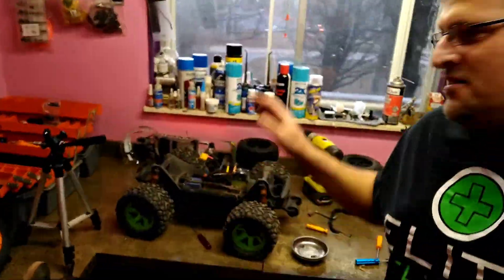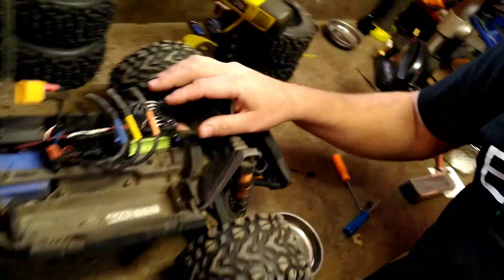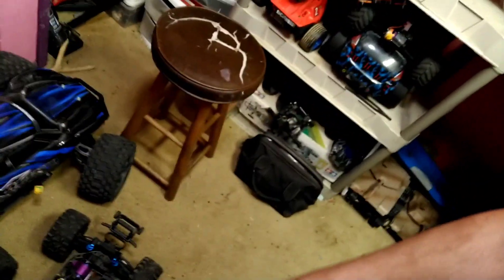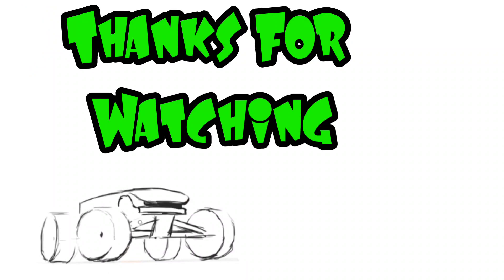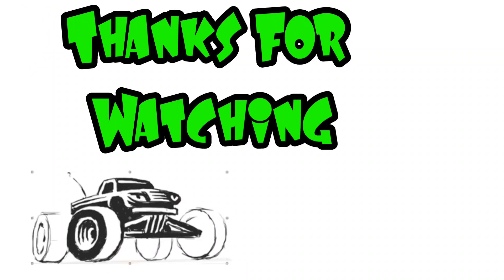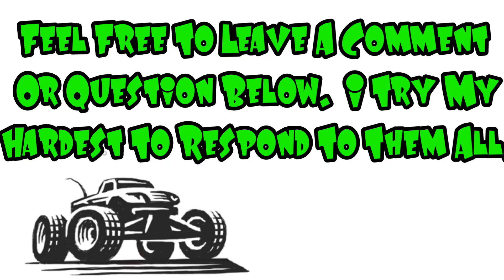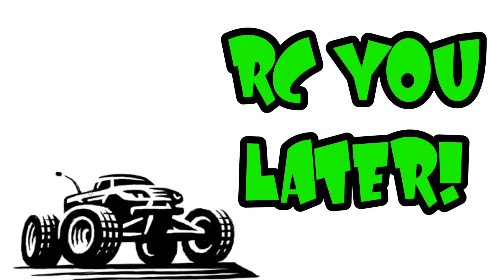Well guys, I hope you liked the video. We got the Maxx back in, the fan's looking great and worked flawlessly. Maybe we'll get one of these other cars out for the next run — comment below which car you want to see ripping around before the snow comes. I'm Traxxas Mike, my RC life — I'll see you later. Thanks for watching, I really appreciate it. Feel free to leave a comment or question below, I try my hardest to respond to them all.